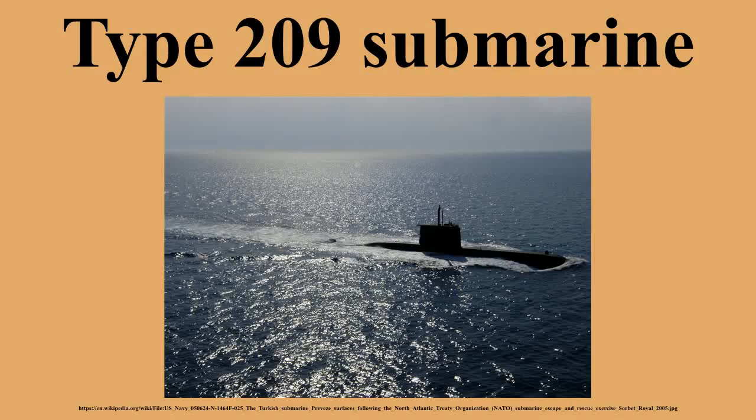The majority of boats carry SUT surface and underwater target, or the SST special surface target torpedoes. The boats can also carry the Mk 24 Tigerfish, DM2A4, and Mk 37. Brazil's boats will receive new integrated combat systems from Lockheed Martin to enable use of the Mk 48 torpedo.